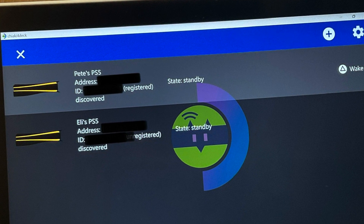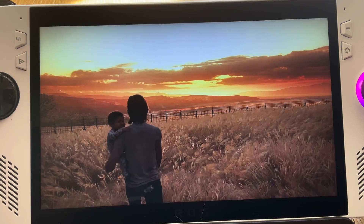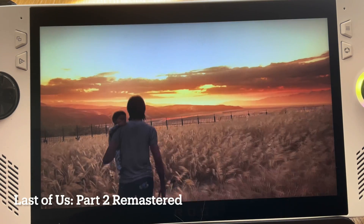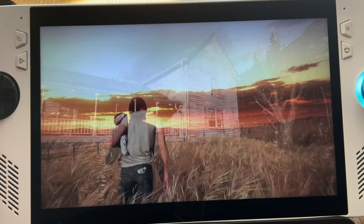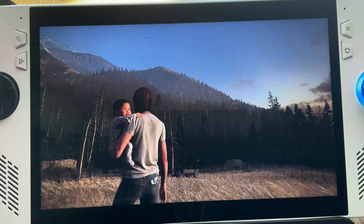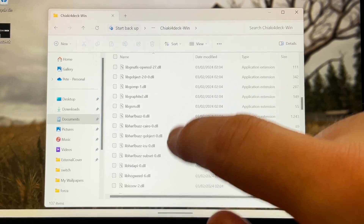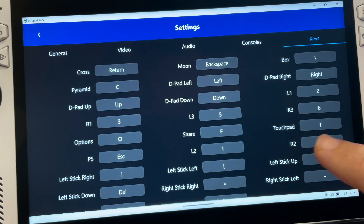A new version of the incredibly popular Chiaki app called Chiaki for Deck has recently been released for Windows, and it may just be the very best way to remote play PS5 on the ROG Ally and other Windows-based handhelds like the Go 2. Here's how to set it up in just five easy steps, including proper configuration and mapping the controls.